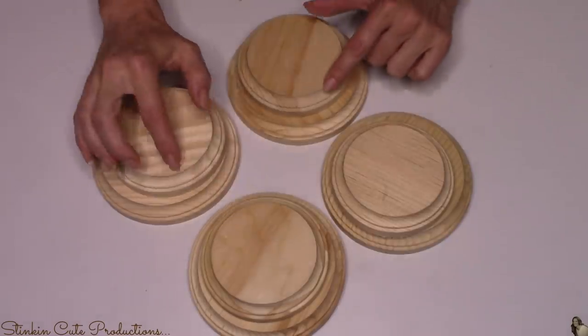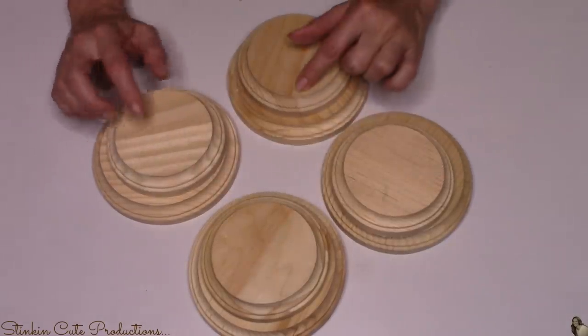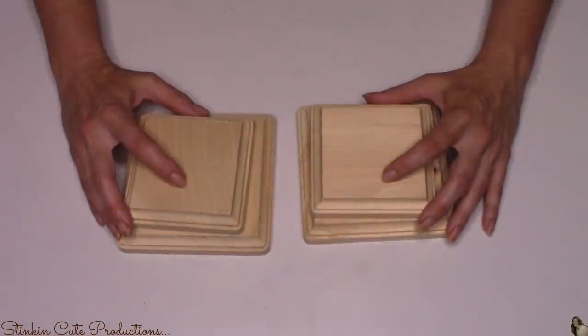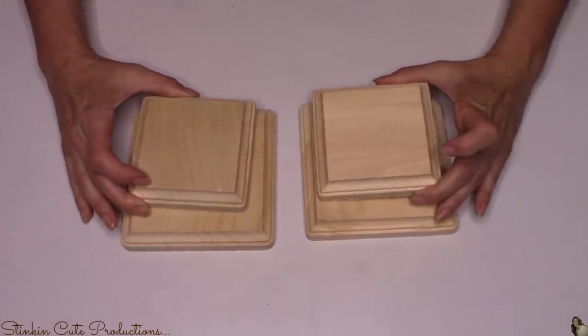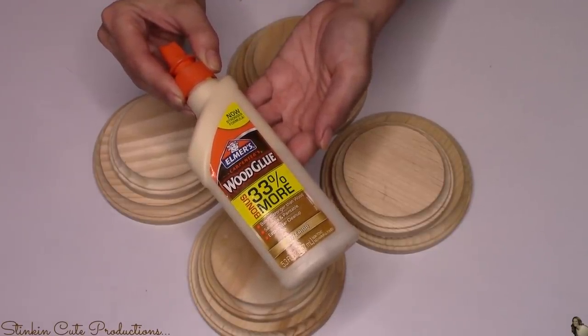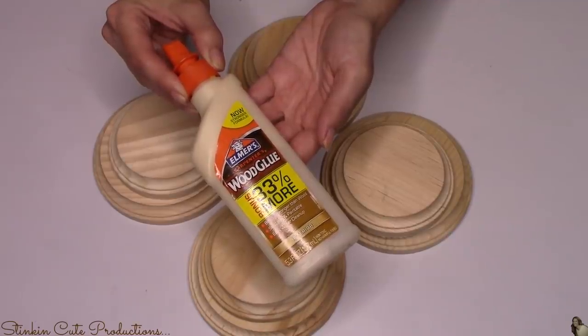For this DIY, I picked up eight round wood plaques in two different sizes — the three inch and the four inch. You can get these at Hobby Lobby when they're on sale, two for a dollar. I also picked up four square wood plaques in the three and four inch sizes, two of each. To glue these wood plaques together, I'll be using Elmer's wood glue, which I got at Walmart for just a couple of dollars.